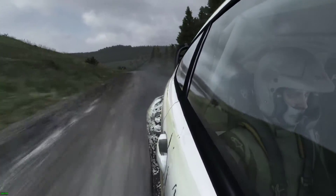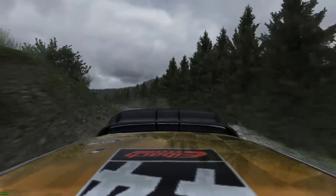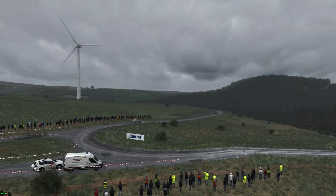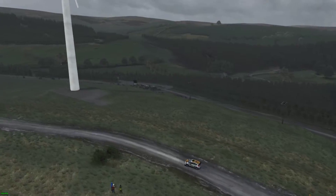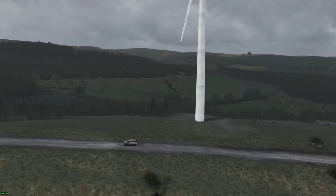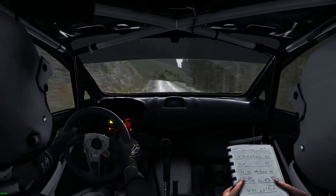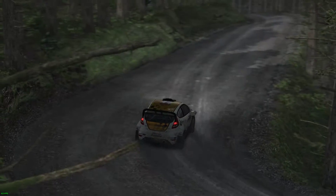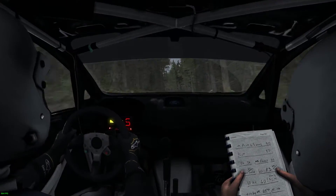Let's go. Right 6, keep in, 80, left 5, long, keep in, 80, left 5, long, keep in, 130, over jump maybe. Left 6, jump, 60, right 6, keep in, crest, 80, right 5, over crest, 100. Portion crest and down, immediate open, head pin right.